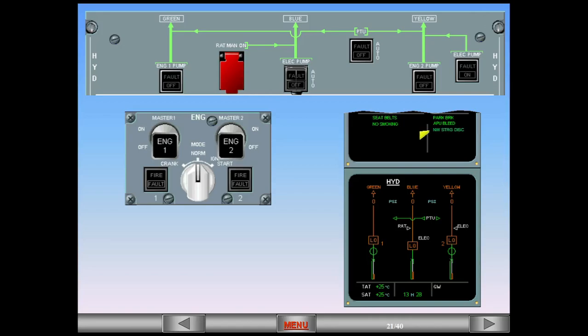Before we start the engine, notice the memo item stating nose wheel steering disconnect. Before pushback, maintenance pulls the lever, disconnecting the nose wheel steering and inserts a pin into the assembly. When disconnected, a message appears in green in the memo area.